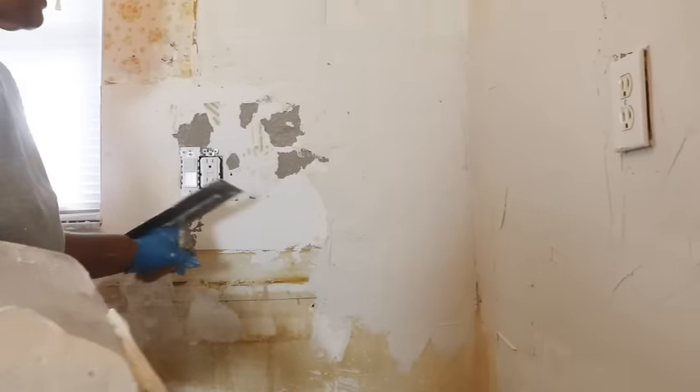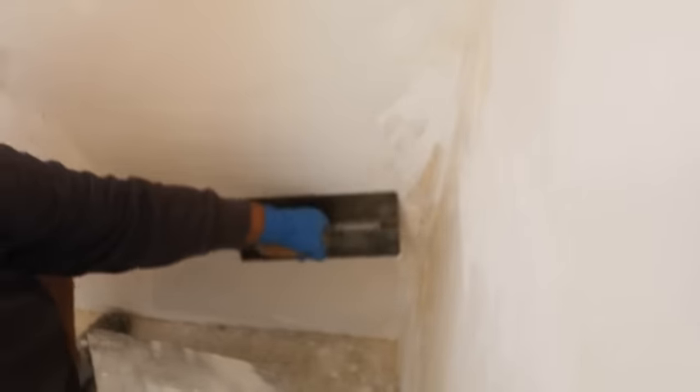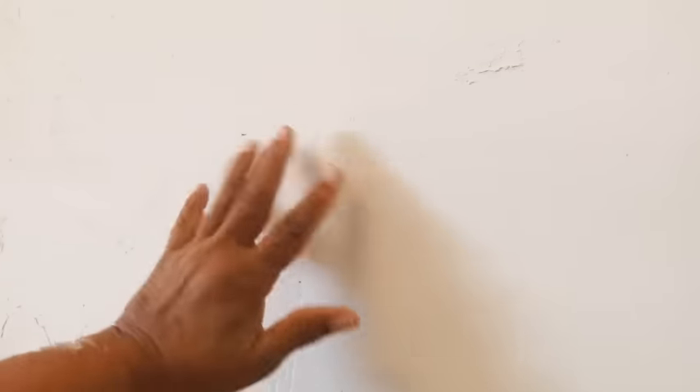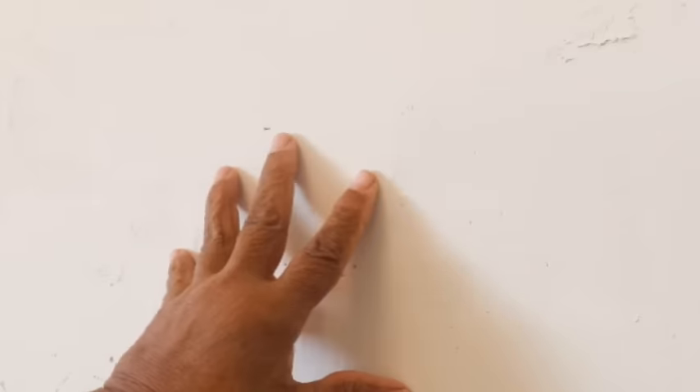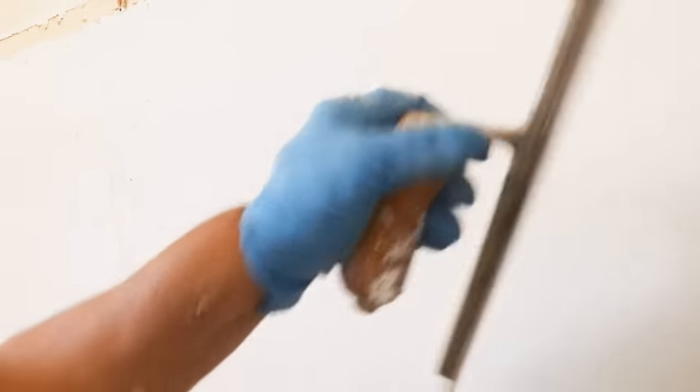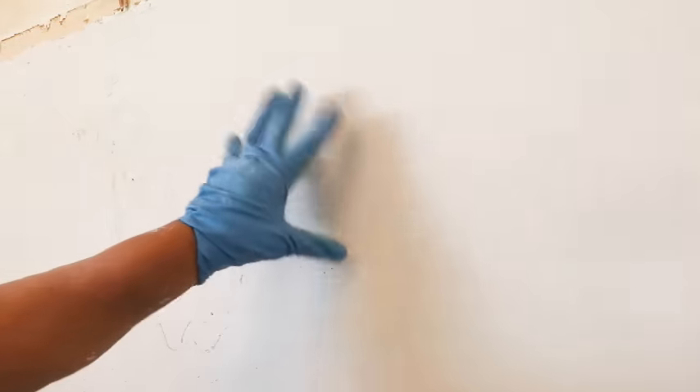We'll take care of the imperfections once our plaster starts to set. Once you get your repair area completely covered, it's time to start smoothing the plaster out. You're still going to have some dips and some imperfections but we'll take care of that. Our plaster is now firm to the touch — it's not dry because you can feel moisture in the wall. This is what's called the scratch coat, that's why we don't worry about it being perfect, other than we need to knock down all our high spots. Just take a taping knife and knock down the high spots, then drag the finish trowel across to help eliminate high spots as well.